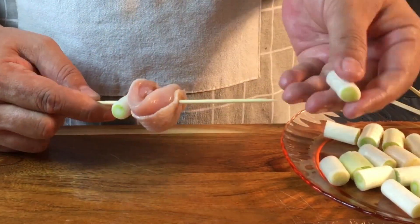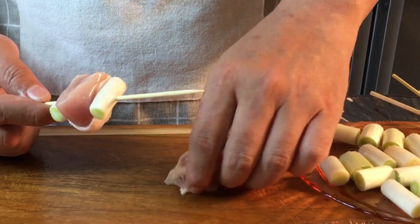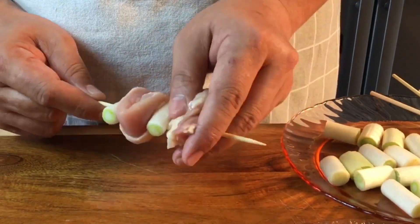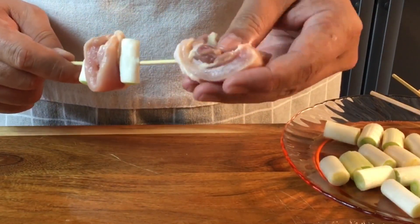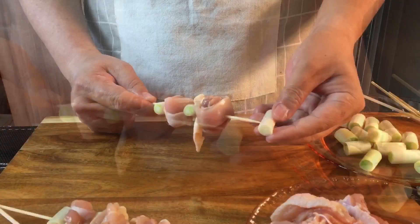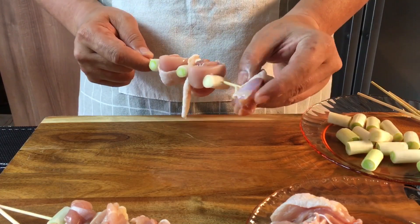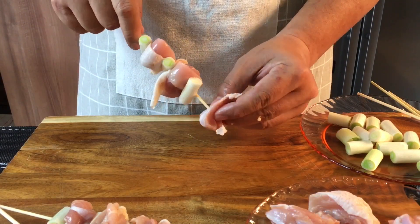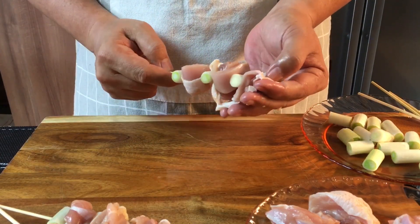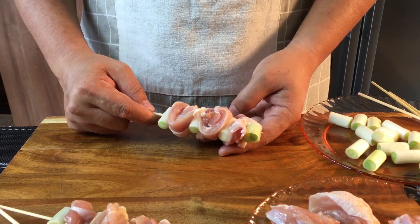We'll use four pieces of scallion with three pieces of chicken meat per skewer. Push it through, press it down, get another piece, same thing. Just push it through the skin first. Make sure all the meat is actually through the skewer so you don't want any of the meat to drop out when you bake or roast them. Turn to the other side and do the same. Follow with another piece of scallion, then another piece of meat. It's a very easy dish to master — you can also prepare this as an entree or starter for your parties. Top it up with another scallion. Continue with the rest and then I'll show you how to bake this in an oven.